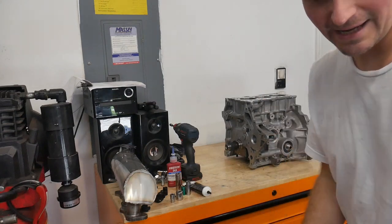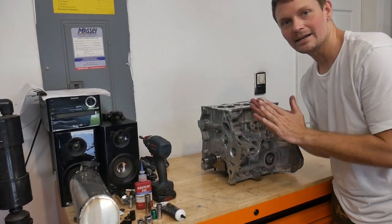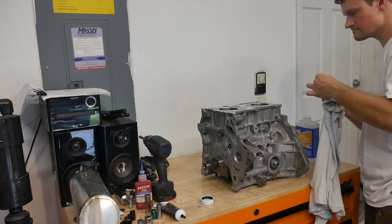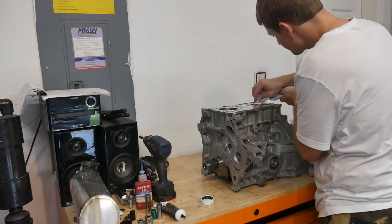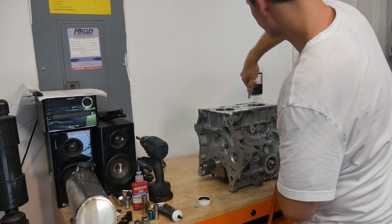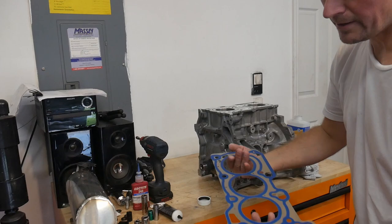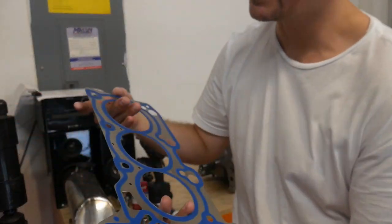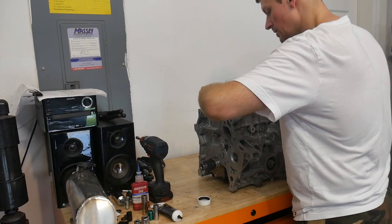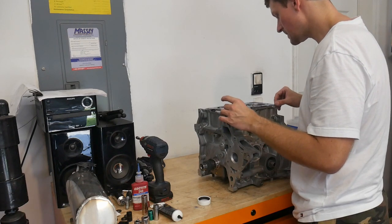Now is the fun part — we get to actually put the head on. In my opinion, this is the most fun with building an engine — seeing the head go back on and then we've got to time everything. I've been waiting to break this thing out for eight months. This is a single layer steel head gasket. They do have tiny little fire rings here in the head gasket. Unfortunately, this is our only option unless you have one custom made. These are the ARPs out of a Honda L15 — we're using the same ones here as the Honda.